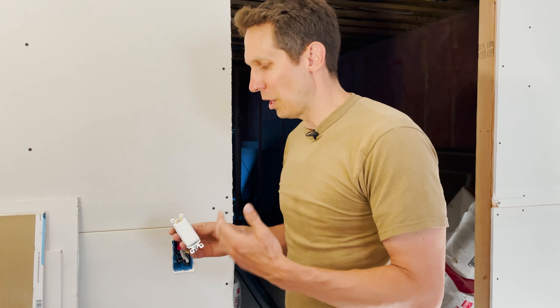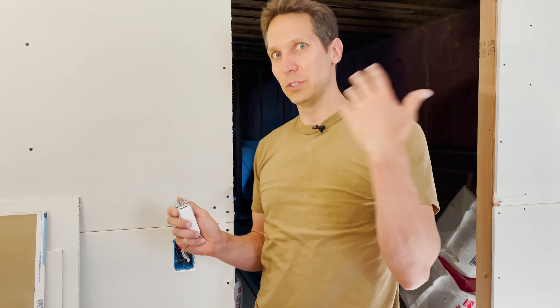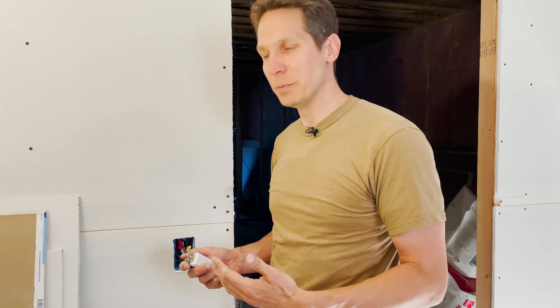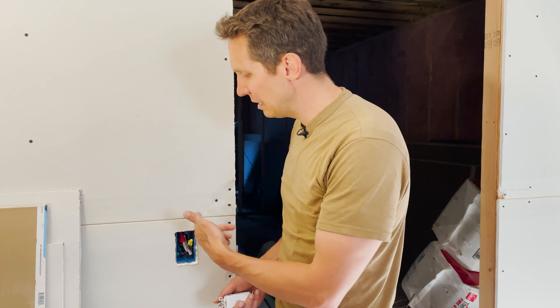Unlike an outlet, a switch only needs to interrupt one thing that is flowing from your wall to your light or whatever it happens to be. The most interesting portion is what happens inside the box itself.